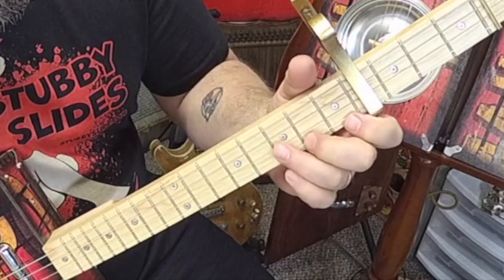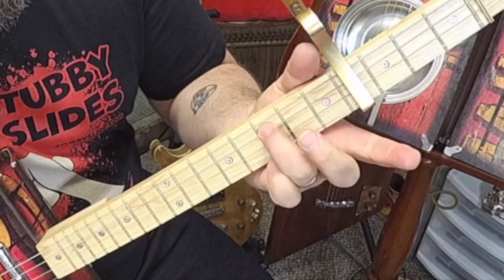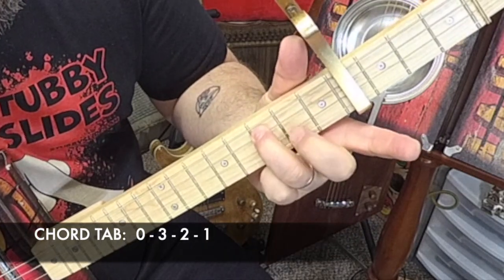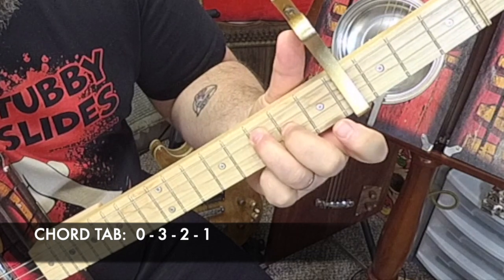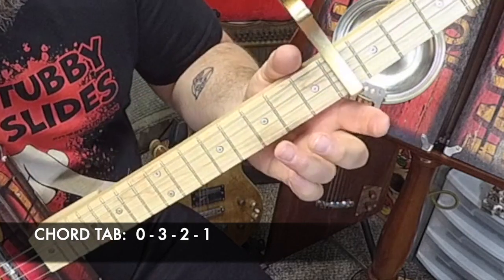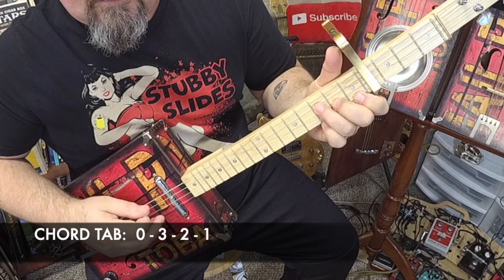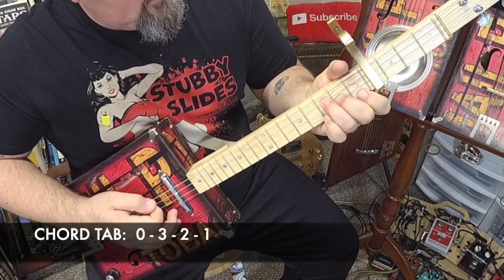The second chord is this F chord. All you do is place your first finger on the second string, third fret; third string, second fret; fourth string, first fret. So they're in a little diagonal line — three, two, one. And this low string rings out.